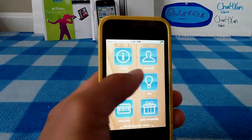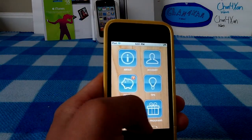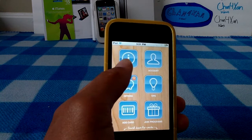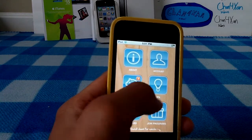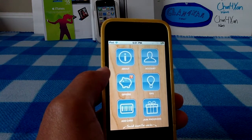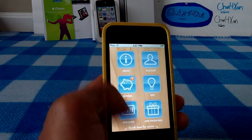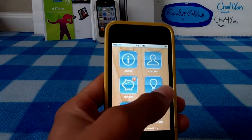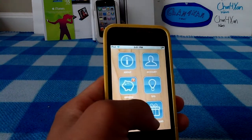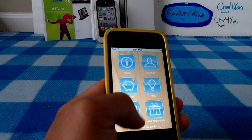So let's hop right into this. When you get into the home screen, you'll have a few different options: about, accounts, offers, tips, add card, and join programs. Accounts is what you sign up for. Offers is pretty neat because they'll send you offers straight to your card — like if you're at the grocery store, you'll get them right here on your iPod. Tips for how to use the application, and join programs locally in your area.